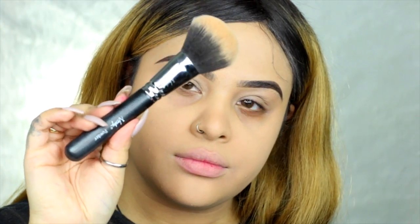I want to use a bigger powder brush just to build up more of the coverage, especially where I have pimple scars because I still have pimple scars that just don't want to go away.